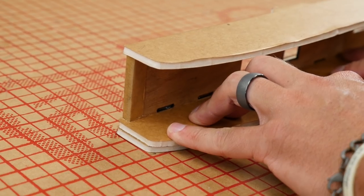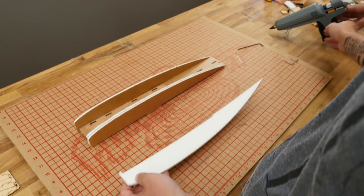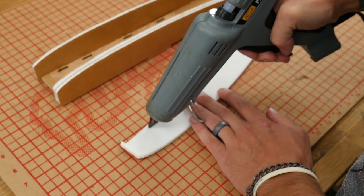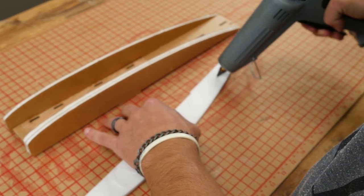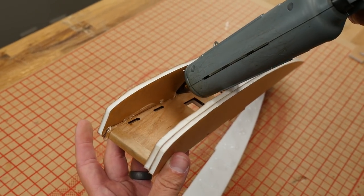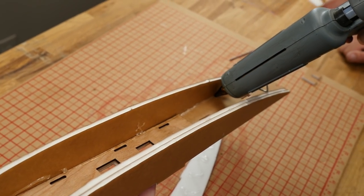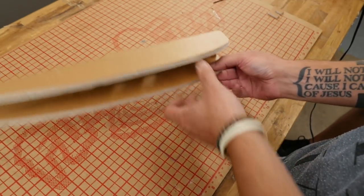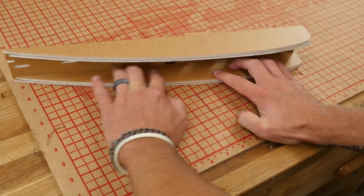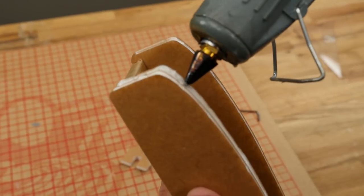Repeat this exact same process on the other side. Peel the paper, apply a generous amount of glue on the doubler, then follow up with a nice generous bead along the whole bottom crease between the side plate of the fuselage and the bottom plate of the fuselage. Lay it down flat and apply even pressure.